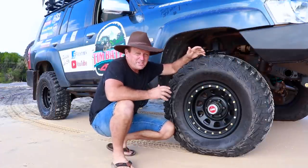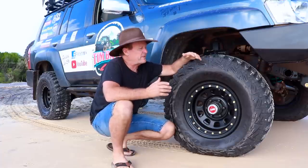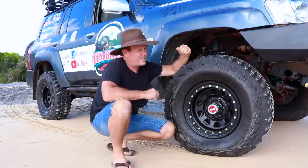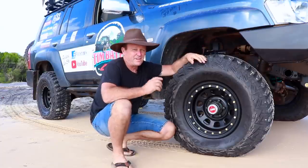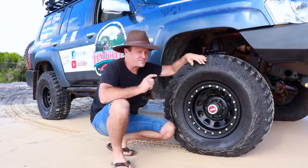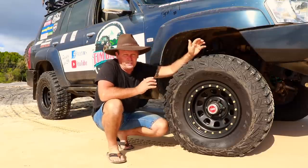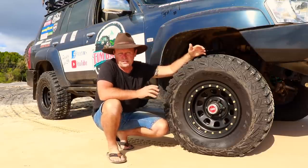G'day guys! In this video we're going to have a chat about what's probably the most suitable tread pattern for tires when driving on the beach. We're also going to talk about some tire pressures, and I'll let you know the tire pressures I'm going to run for driving the beaches of Fraser Island. So let's get into it. We'll start off talking about the most suitable tread pattern for driving on the beaches and sands.